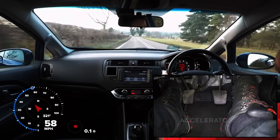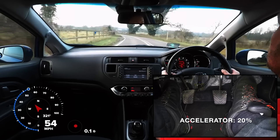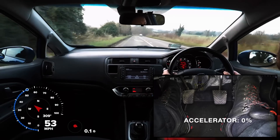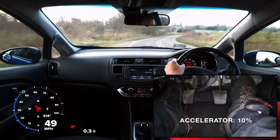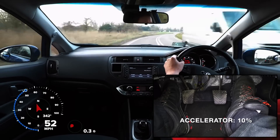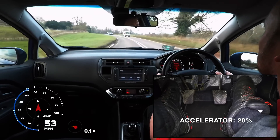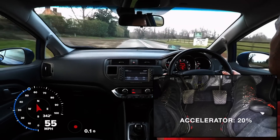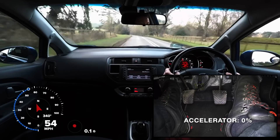When lifting off the accelerator, the amount of deceleration will vary depending on several factors, such as the gear we are in and the type of car we are driving. There will be more deceleration when using a lower gear, when driving a lighter car, and when the car's engine is fairly large. Of course, when driving with higher gears, in a heavy car, or a car with a small engine, there will be less deceleration when fully off the accelerator, but the technique is still useful.